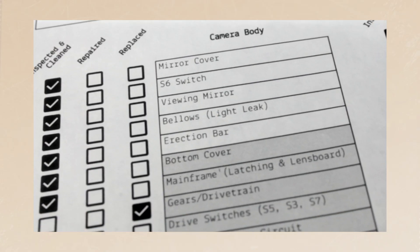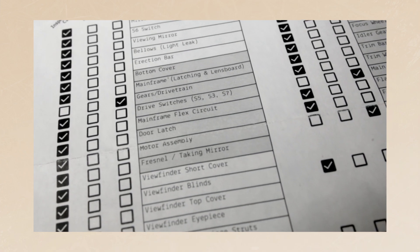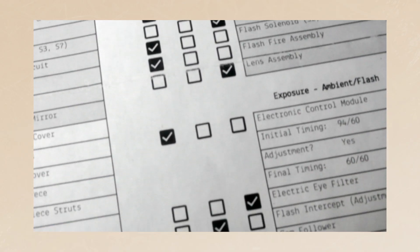The check sheet has the technician outlining exactly what they did to repair your unit — what they repaired, replaced, and cleaned. My unit was in pretty good shape; it was mostly cleaned and inspected. That makes me feel like the person who had it before me took really good care of it.